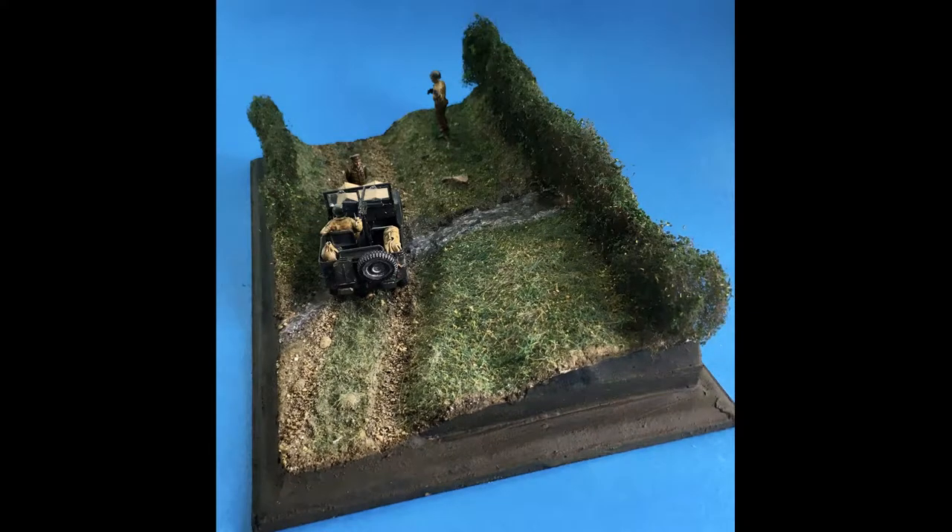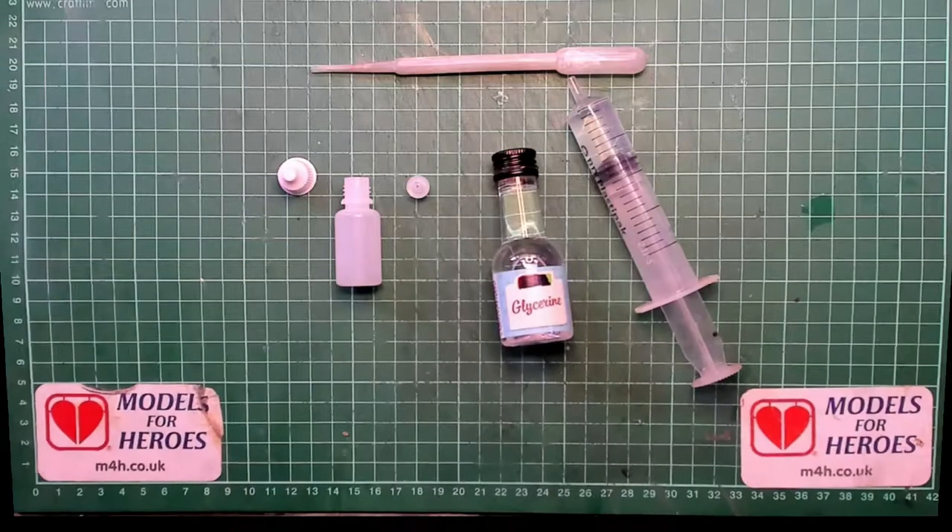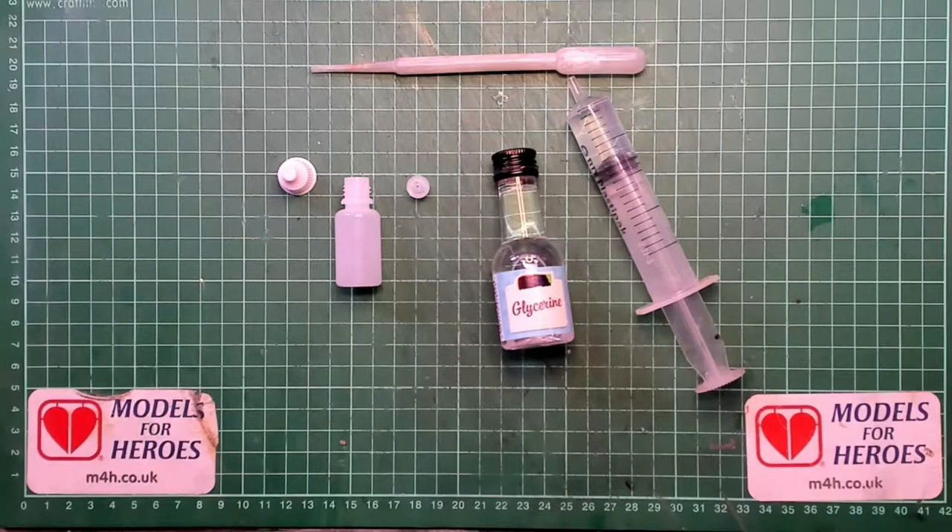Hello, I'm The Budget Modeler and welcome to another tutorial. This week: how to make DIY FlowAid.